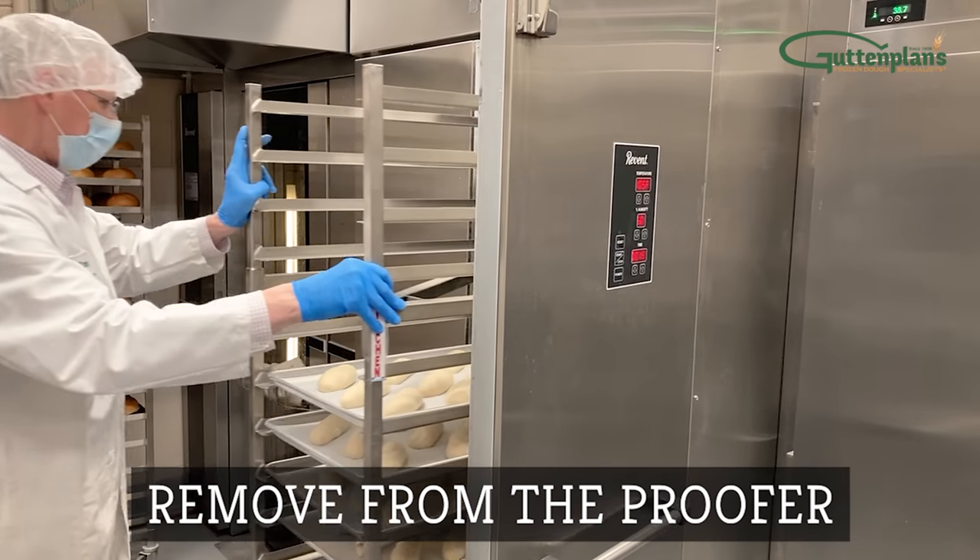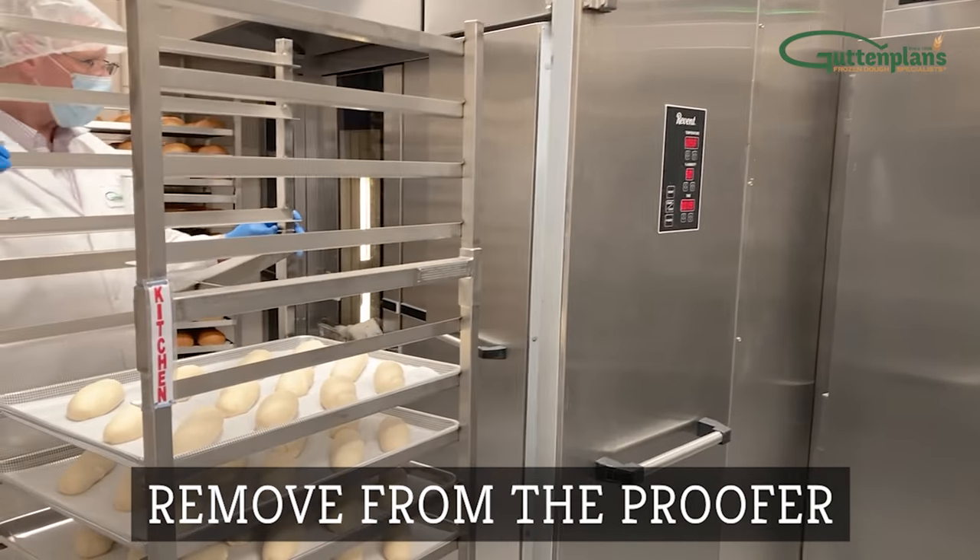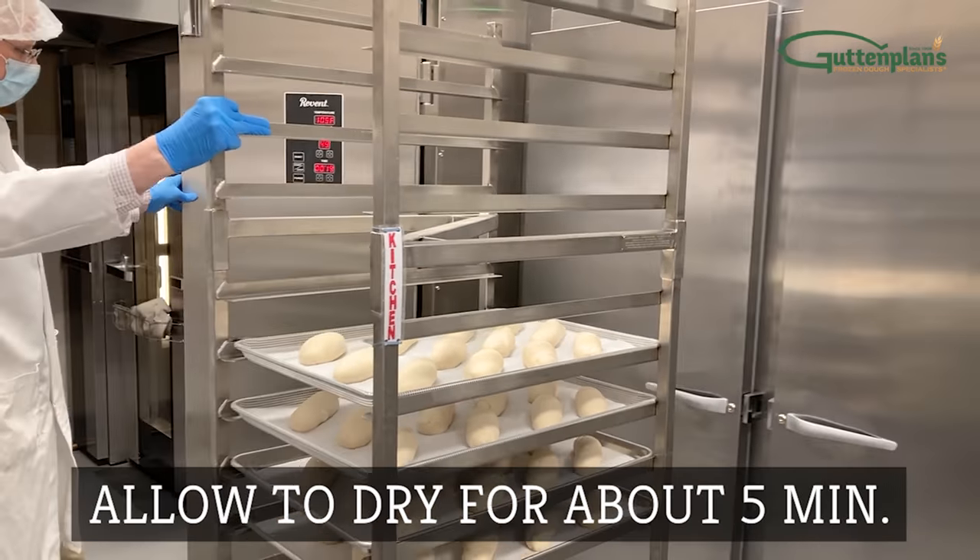Once fully proofed, remove the rack from the proofer and allow the dough to dry on the floor at room temperature for about five minutes.